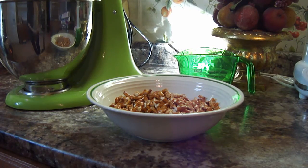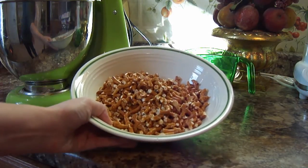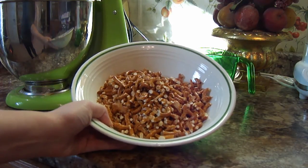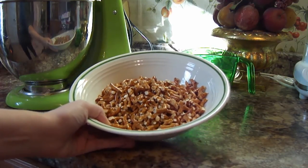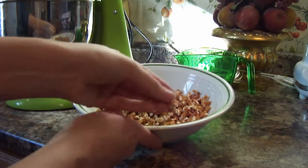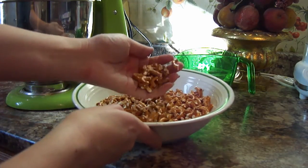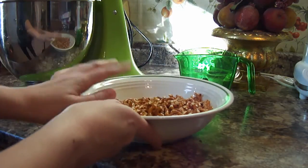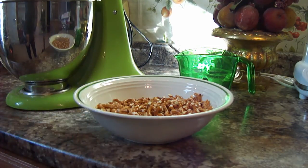Now we're going to add ½ cup of chocolate chips and about 2 cups of pretzels. What I did with my pretzels — I just put them in a plastic Ziploc bag and crunched them up gently. You don't have to get them really fine; chunks of pretzels are totally okay. This is what they should look like.